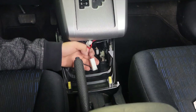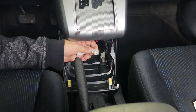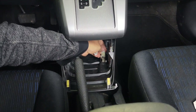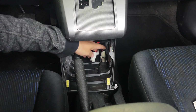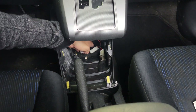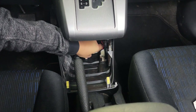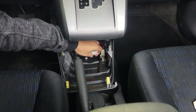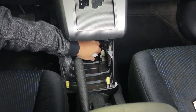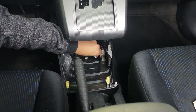You're going to take the male end of the USB port and connect it to the cigarette lighter here. And then the main wire that connected to the cigarette lighter before will go into the female end here. And you'll be able to use the USB port and the cigarette lighter at the same time.